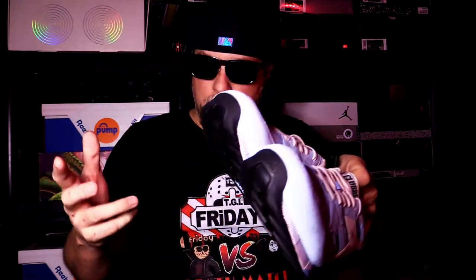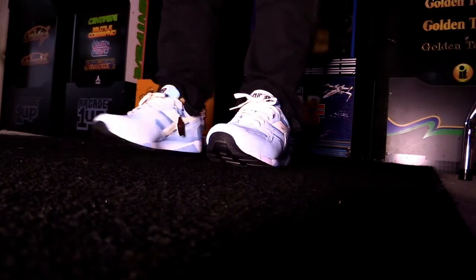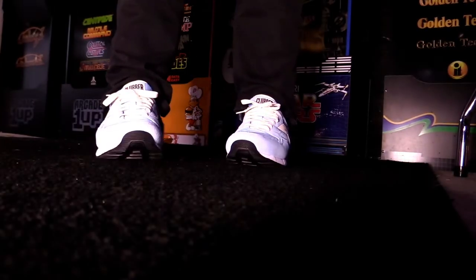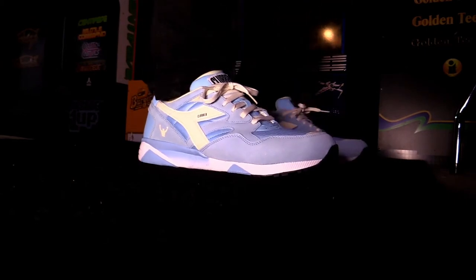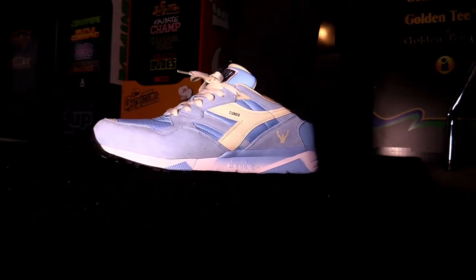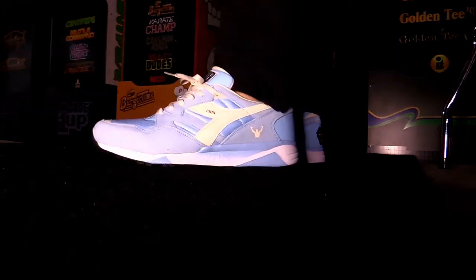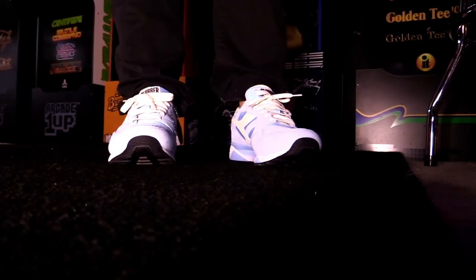So let's go ahead and take a look at them on feet. We got the on-foot Clubbers. I think these Clubbers are absolutely super fresh and clean. Like I said, perfect summer shoe. Fit is true to size, so you're good going true to size. I think these things are real slick.